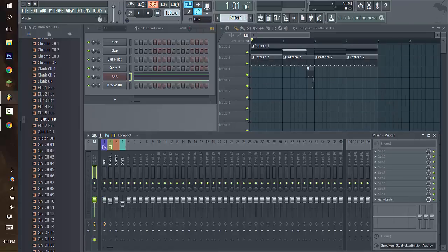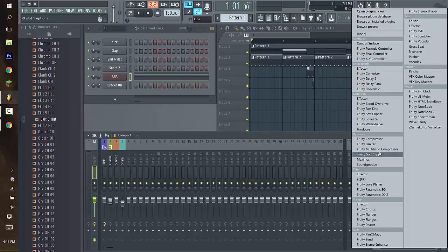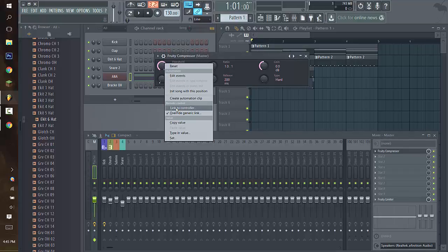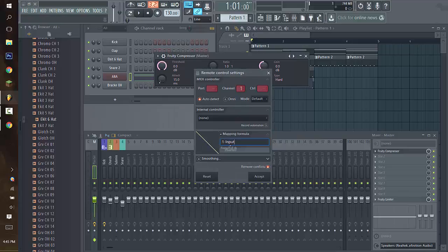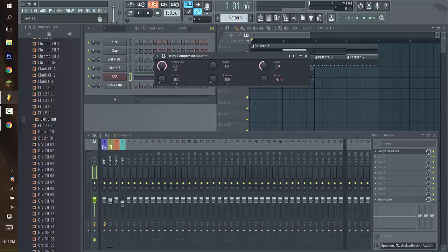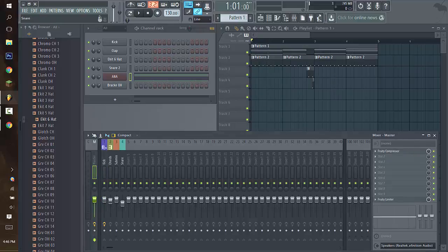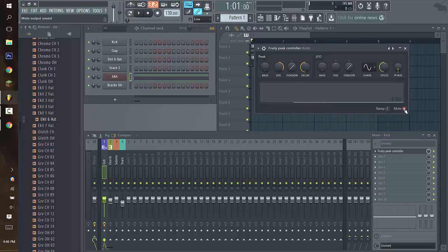Peak Controller can be used for sidechaining as well as many other things. I put a compressor on the master channel thinking it would compress everything — the entire song. Since I wanted to compress everything, I thought putting it on the master channel was common sense. Let's link this to the controller and do the necessary stuff. Now that's linked. This compressor plugin in the master channel is connected to the Fruity Peak Controller. By default it's going to want to mute the kick, so we're going to uncheck that.